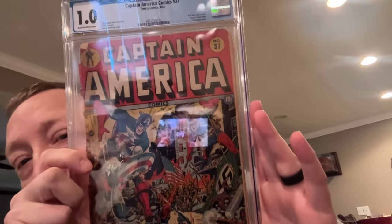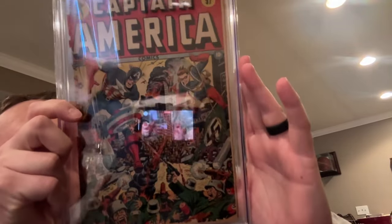Some people call this a flamethrower cover. We've got Bucky and Cap — Bucky has a crazy flamethrower, and Cap is dropping what you might call a torpedo or bomb — and they're going after the Nazis who are trying to take over. It's pretty intense. You can see the U.S. flag and the swastika on what I guess is their flag too. Just a beautiful, beautiful cover. Again, a 1.0 with subtly brittle pages.